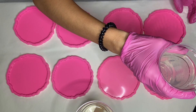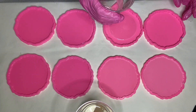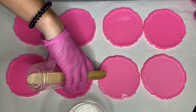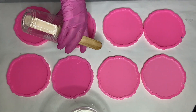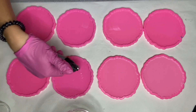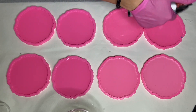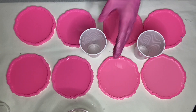Once I'm sure the resin is mixed well, I start to pour it into my silicone molds, doing my best to make sure there is an even amount in all of the molds. I'll leave affiliate links in the description if you're interested in any of these products. I'm using a torch gun to pop any air bubbles — be extra careful not to burn your resin or silicone mold, so always move it in a very quick manner.